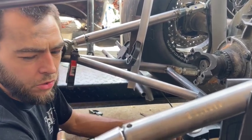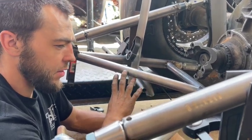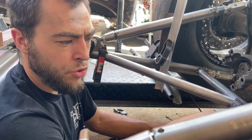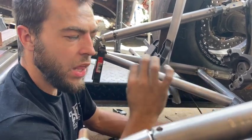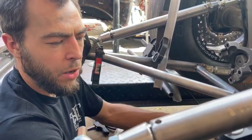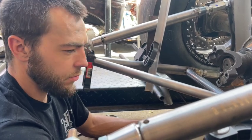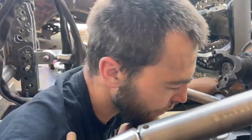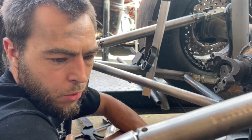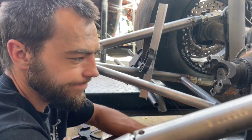This setup is pretty tried and true, durable, and believe it or not it's probably about five pounds lighter than a wishbone setup. In a wishbone setup you have a little more material, plus three extra heim joints, plus the inch and a quarter solid steel slider. This setup took me about half an hour to 45 minutes to make versus a wishbone, which is more complicated, more heim joints, more money, and more weight. Wishbones are great and work phenomenally, but there are different setups for different cars.